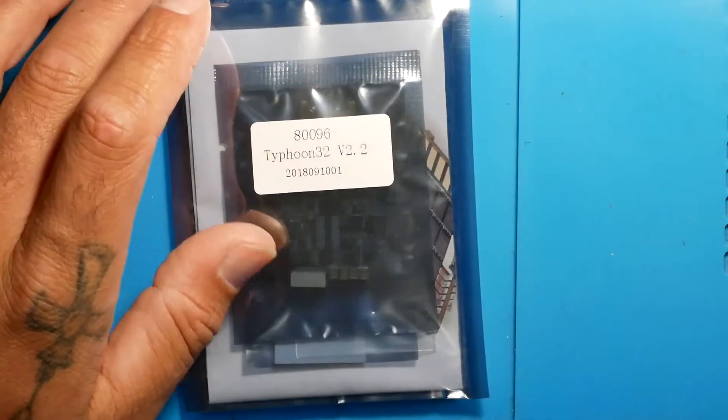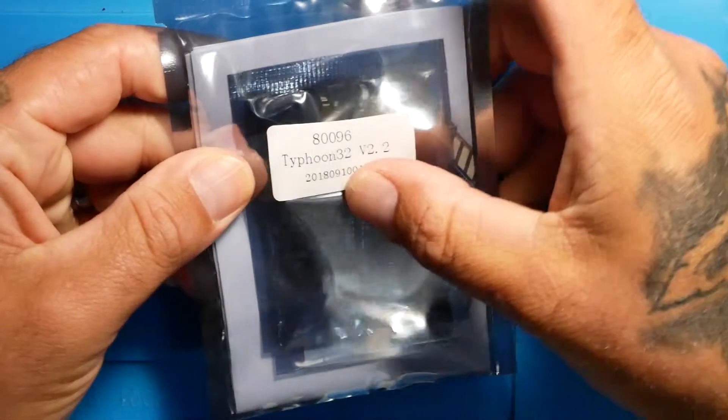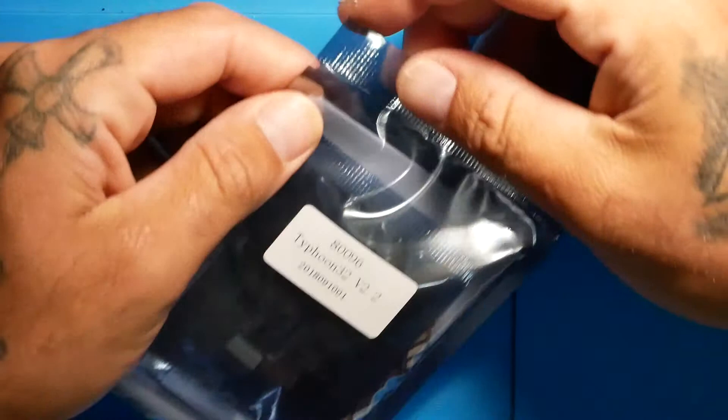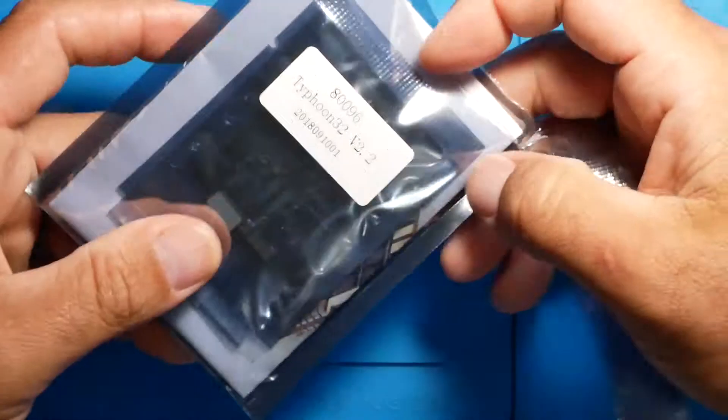Now that we got everything in our shopping cart, we went ahead, made our purchase, shipped it, received it. Or if you have already got it then you have already got it. Let's go ahead and jump on the bench. Alright, we are going to check this out - Typhoon 32 V2.2. Let's see what all comes in the package.